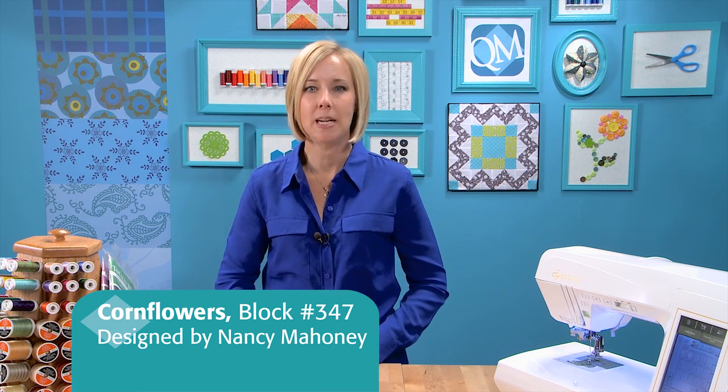Welcome to Quilt Maker's Block Network. I'm Denise Stark with Quilt Maker Magazine. Today I'm going to share with you Corn Flowers, Block number 347, designed by Nancy Mahoney.